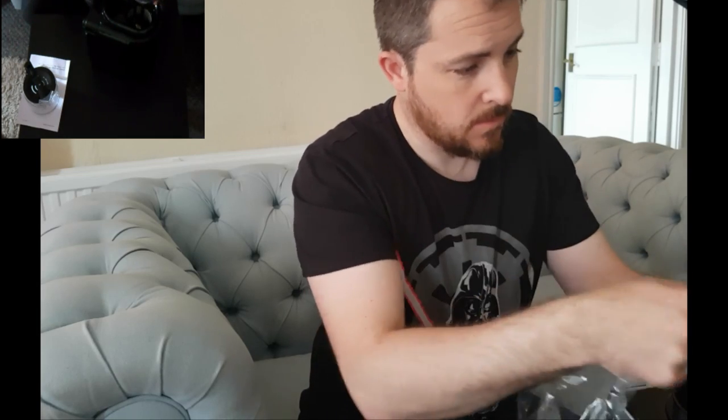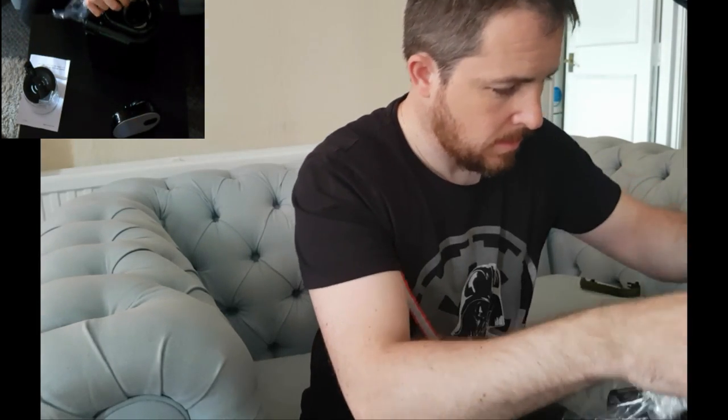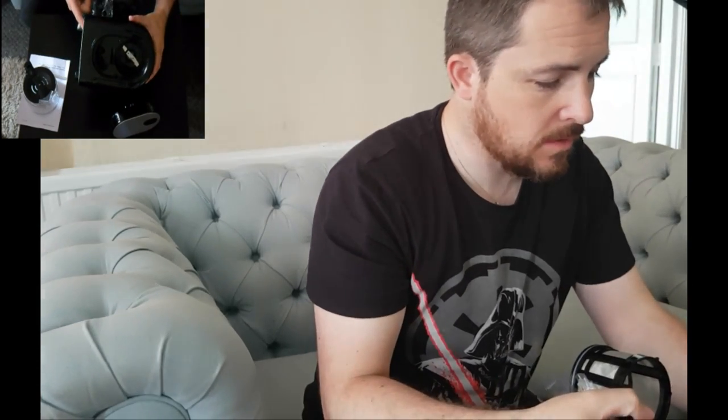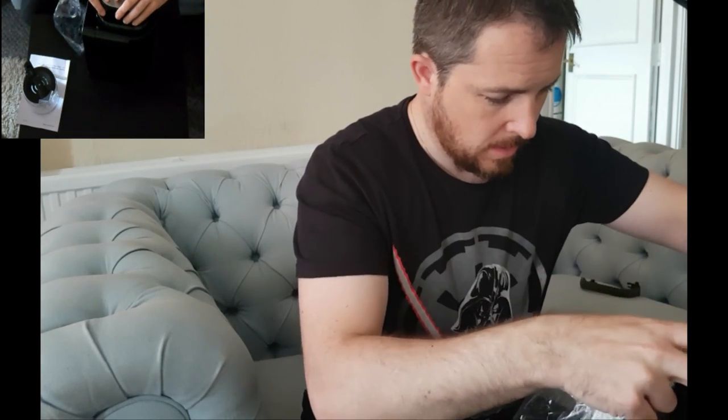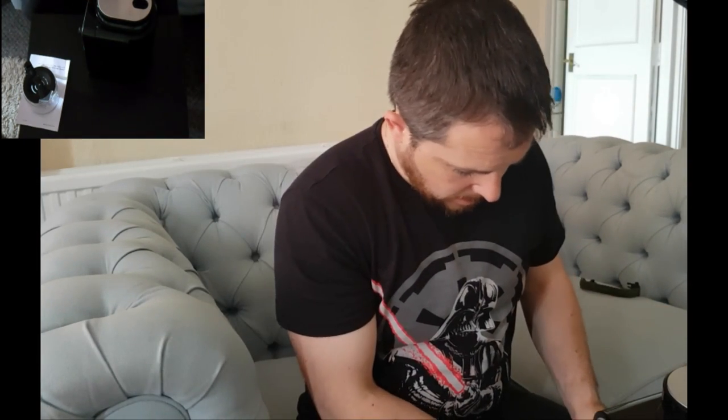Take this out — that's the lid with part of the filter. And this is the rest of the filter. As you can see, inside there is the grinder. Pretty straightforward to be honest.